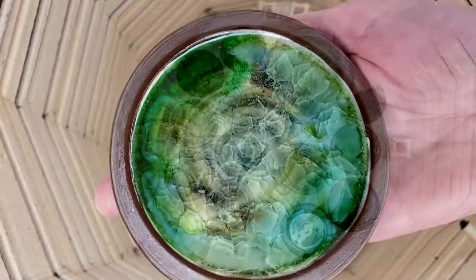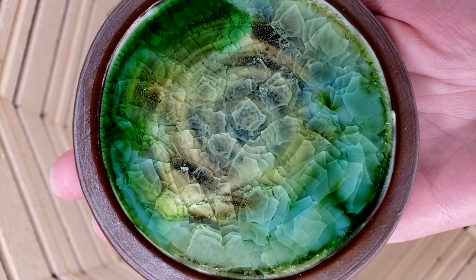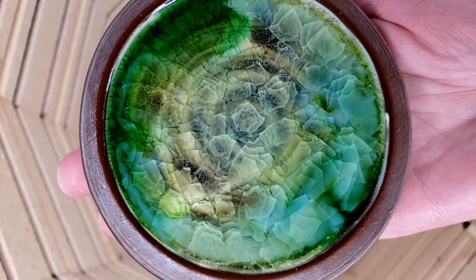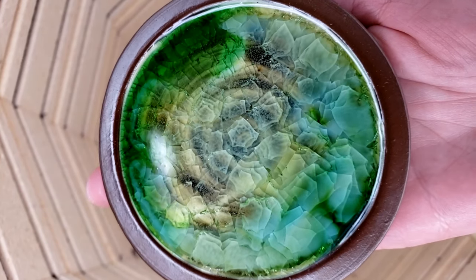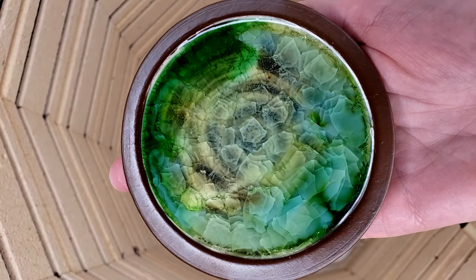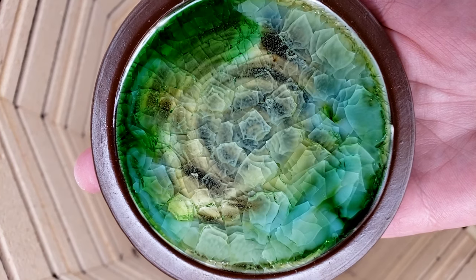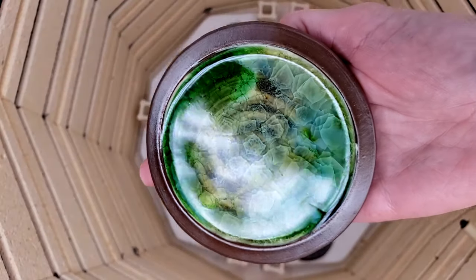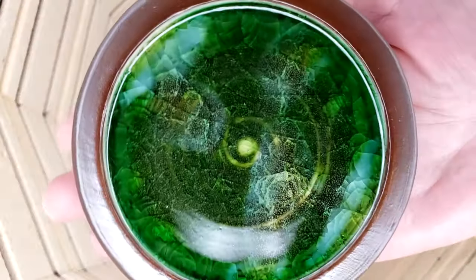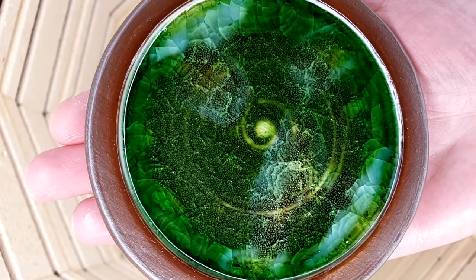Glass melted onto clay generally crazes, and crazed surfaces are never considered food safe. So don't try this technique on pots you want to use with food. And number one — if you want to try this yourself, go crazy. Try lots of different things. Experiment with your own clays, your own glazes, your own glass, and your own firing techniques.